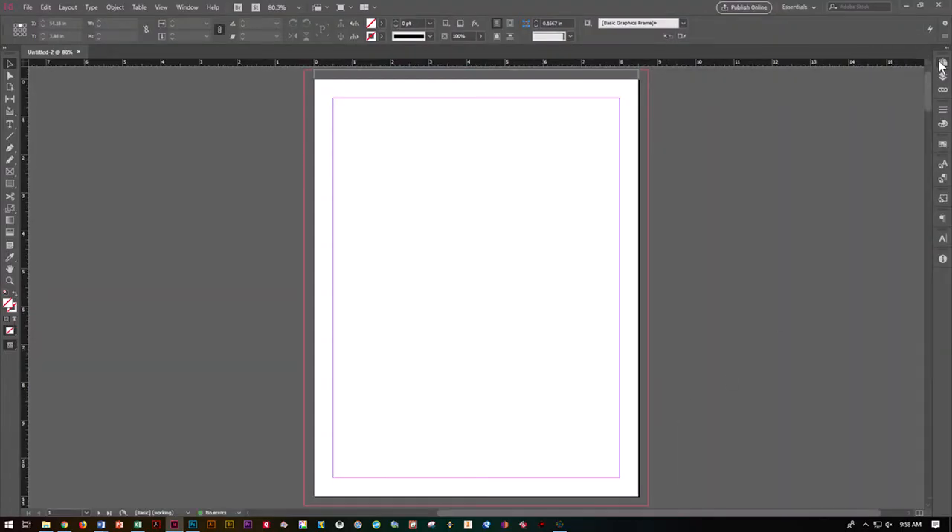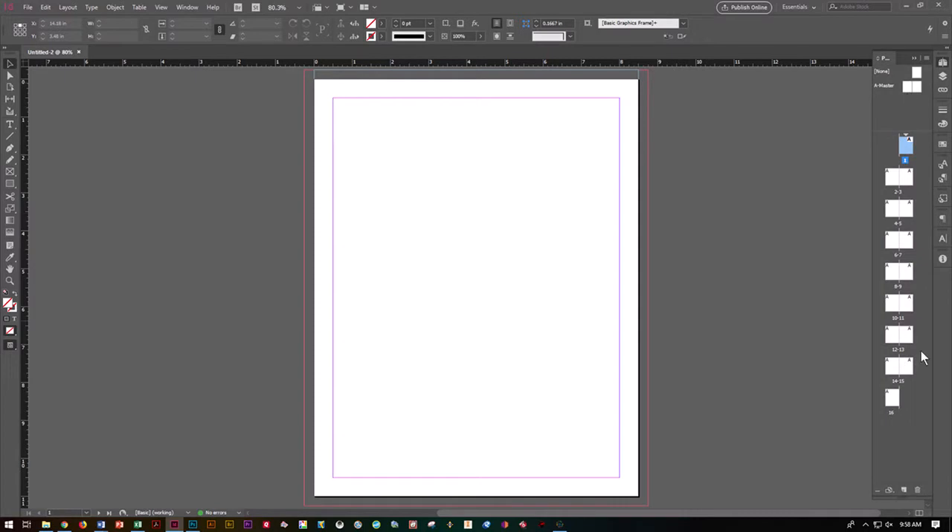Go ahead and open up your Pages panel. You can see that your document now has 16 pages. It has a bleed set with the red, the slug is set with the blue, and your margins are set with the pink. You'll see at the very top we've got our None master and our A master. For this document we're actually going to create another master — the B master — which will help us lay out the subscription cards, because they have a very different layout and guides and it's easier to set them up as a master.